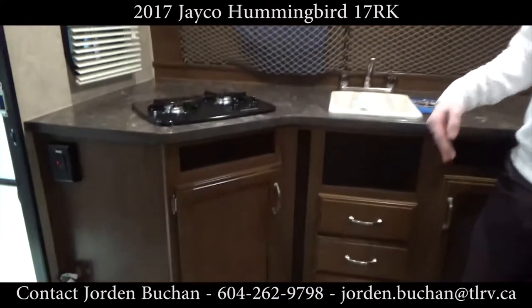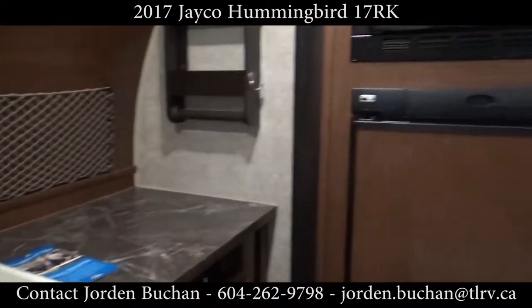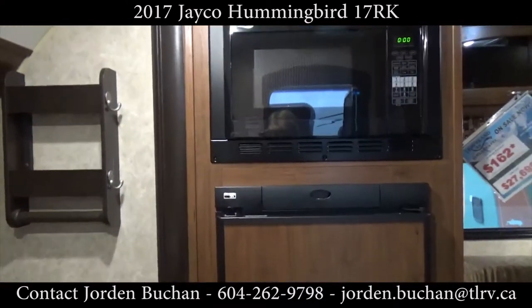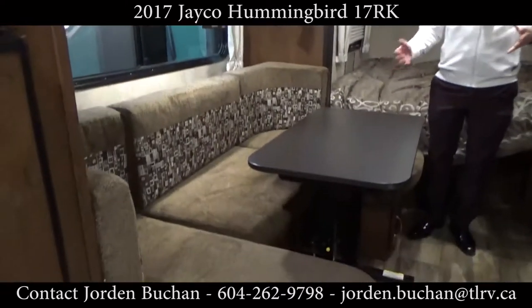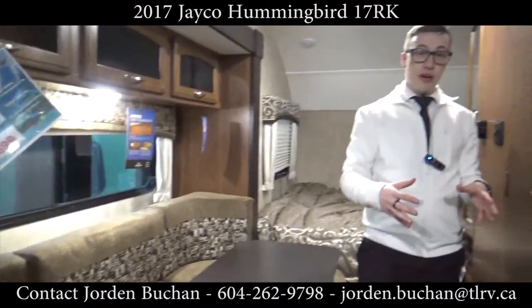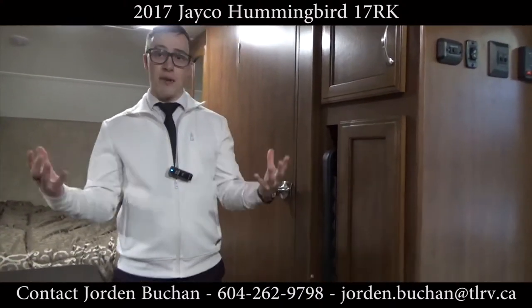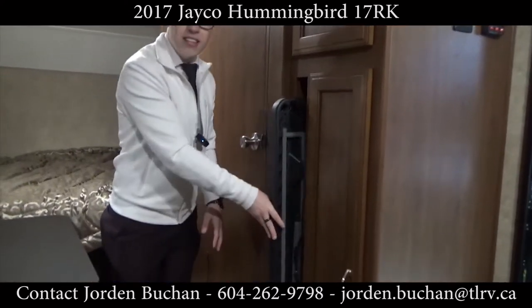I'm standing in the rear kitchen of this Hummingbird, where you have a two-burner stove, a lot of counter space to prep your food, and a lot of storage — even with the fridge and the convection microwave, which works just like an oven. You also have a U-shaped dinette that works as a bed as well in case you have a guest over. They even thought of outdoor dining: there's a table that stores right in this little slot here, so you can set it up outside with the barbecue for a great setup.